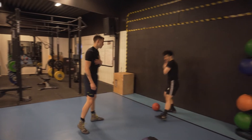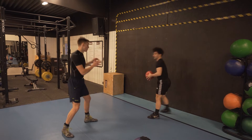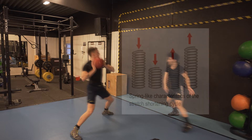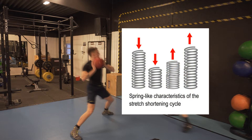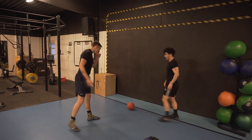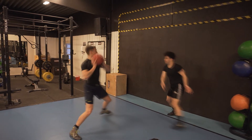This is a partner drill — a medicine ball punch. I will stand on his opposite side and throw him the ball, and he will catch it. As he catches the ball he will build this shock inside his body and he has to utilize that directly. As he catches the ball he needs to redirect the force immediately to utilize this elastic energy — otherwise known as the stretch-shortening cycle.